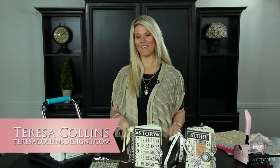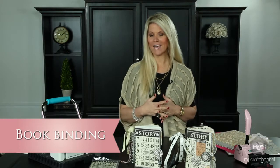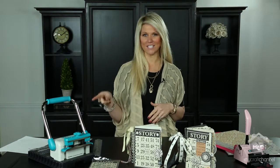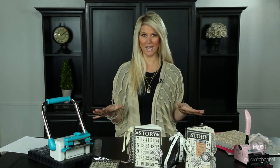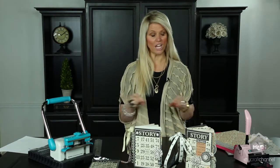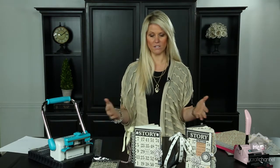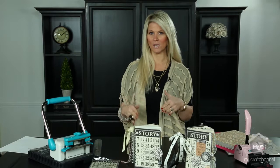I am Teresa Collins. One of my favorite things — and I really mean it — is book binding. I have taught thousands of crafters around the world how to use the Cinch and the Bind It Off. I'm often emailed asking which machine I use, and the answer is I use and teach with both.